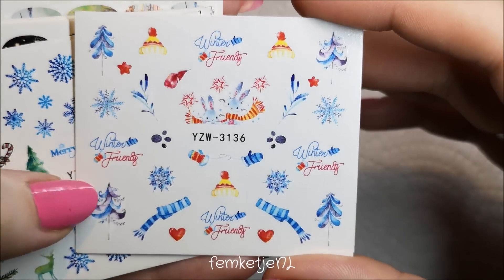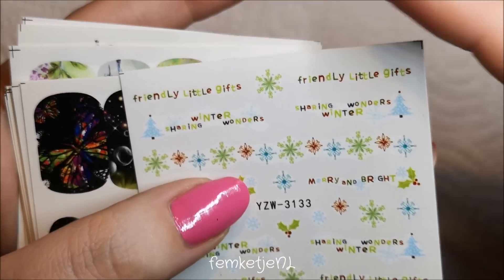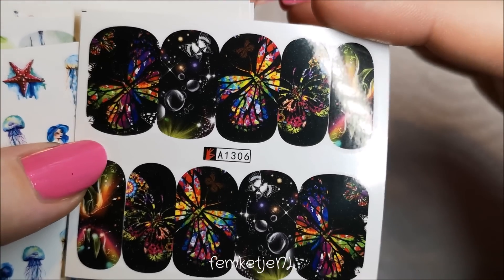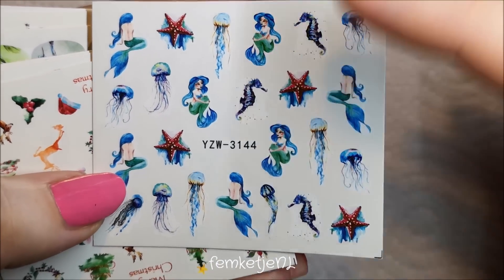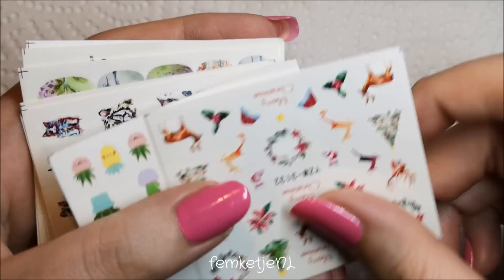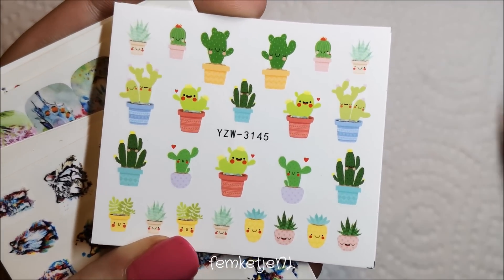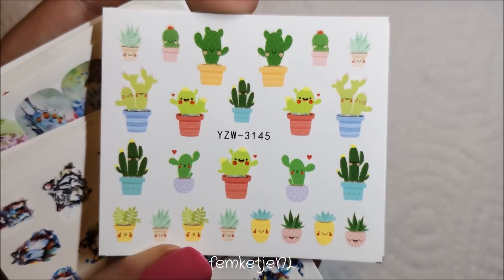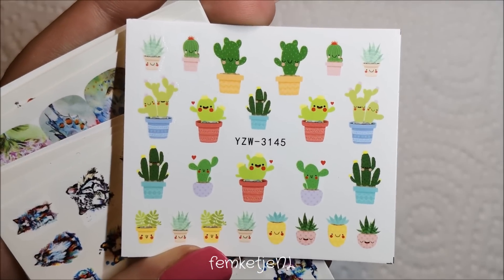There's another wintery, Christmasy one — look at how cute those bunnies are! Then one with snowflakes and trees. I've got some really beautiful black and multi-colored butterfly decals that would look gorgeous combined with neon sharpie nail art. Some mermaid and jellyfish ones — those would be beautiful on a long pointy stiletto nail. More Christmasy ones, and then some really adorable cactus decals. I'm a huge cactus fan!